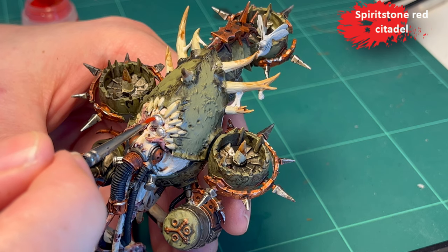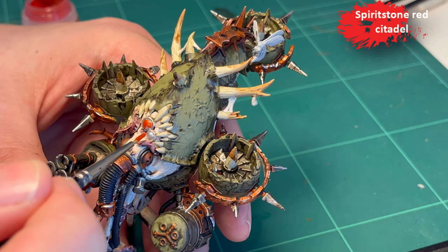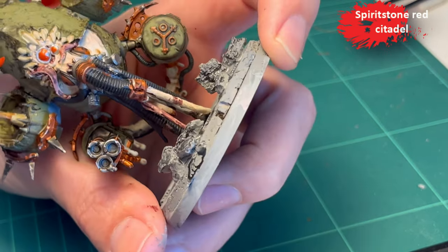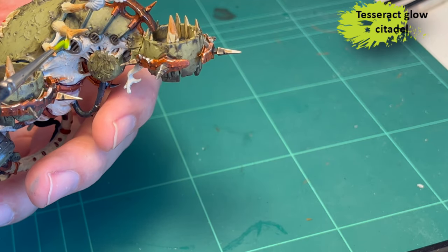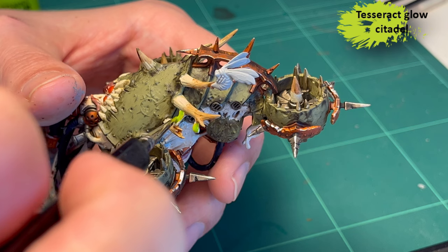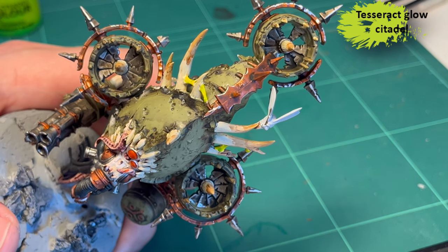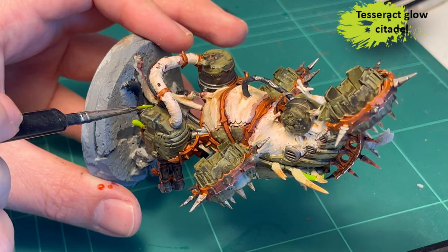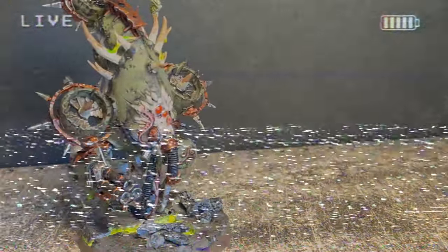So disregard what I said before and listen to what I'm saying now. Finally, Spirit Stone Red for the eyes — it's a technical paint, I don't know if it's still something you can buy, but I like it. It's thick, it's glossy, kind of varnish-y, kind of resin-ish. Then Tesseract Glow for the mucus — the bile that is hanging around between the horns and dripping from the gun. That's a technical paint that came out with the 9th edition for the Necrons.